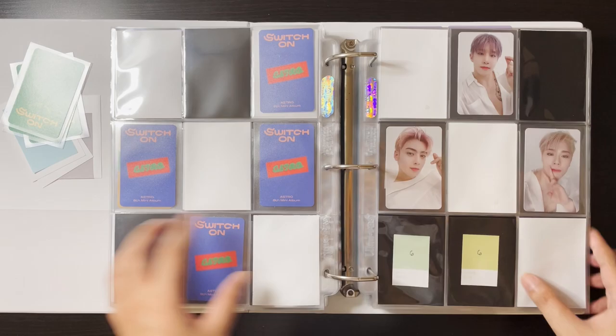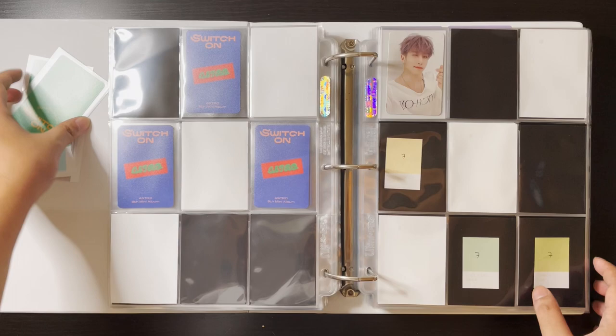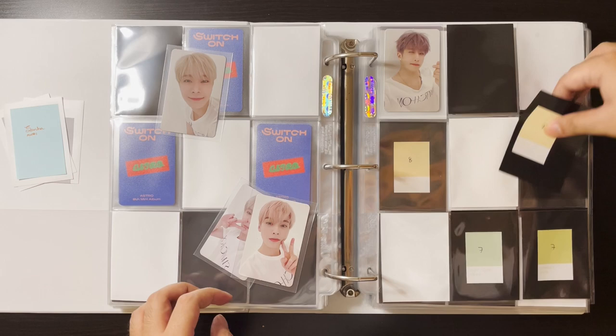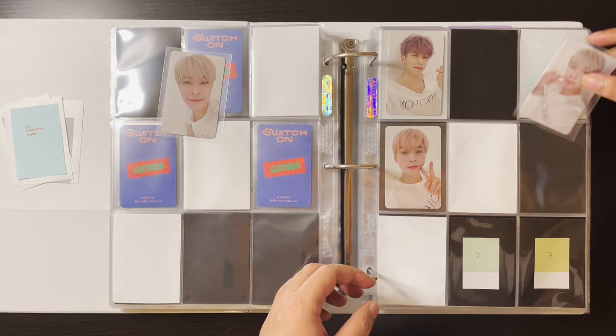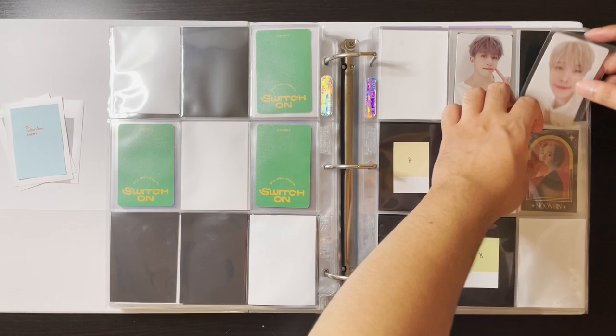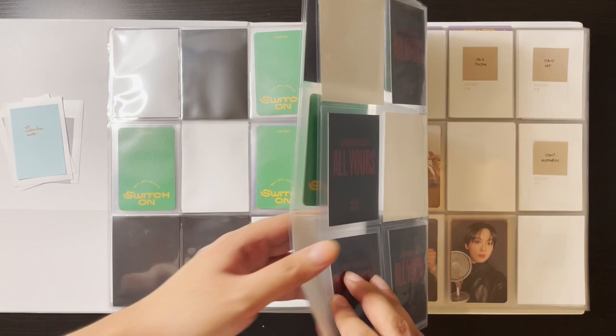A lot of pages are coming along, thankfully. For this portion I have Unu and two Moobins — I'll do the peace signs on this page. So we have Unu, this Moonbin, and this Moonbin — this one is really cute as well. So yeah, it goes here. That was it for Switch On.